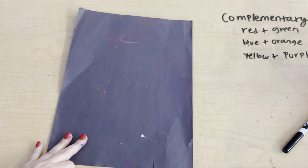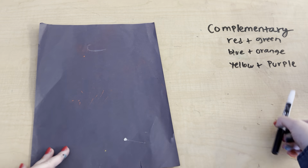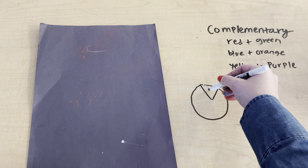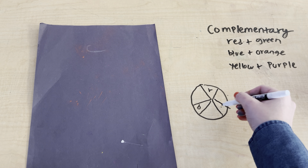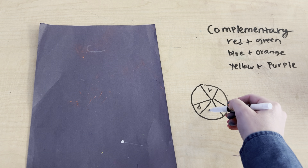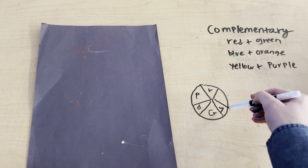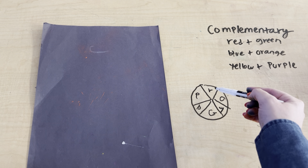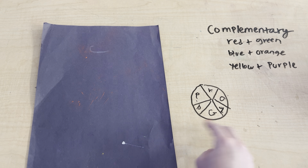The complementary colors are red, green, blue, orange, yellow, and purple. These are two colors that are across from each other on the color wheel. We start off with red, then blue, and yellow. Blue plus yellow makes green, blue plus red makes purple, and yellow plus red makes orange. Right across from blue we have orange, across from green we have red, and across from purple we have yellow. A complementary color scheme uses two colors that are opposite on the color wheel. They call them complementary because they go well together.